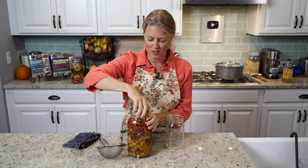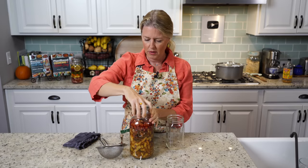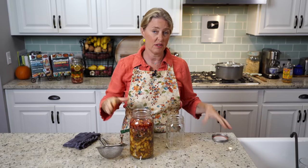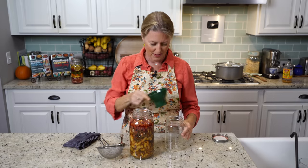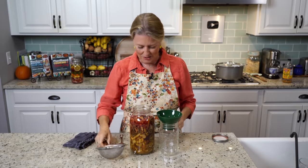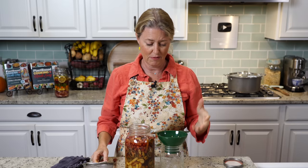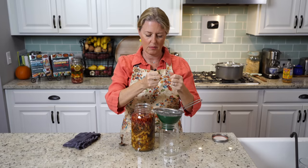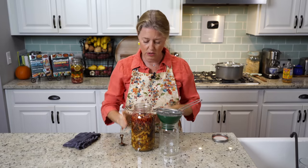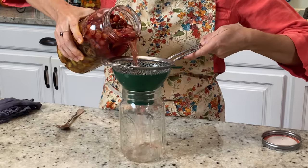Now let's strain it. So this is the finished jar — you can see it gets a little bit dull looking by the time of a month. Some cultures actually take the jar and bury it in the ground for a month and then dig it up for a special occasion, which I thought was a pretty neat idea. So I just have a little canning funnel and a regular sieve-type strainer. You can also do it with a nut milk bag or anything you have, just so it will catch all of the fruits, herbs, and other solids.